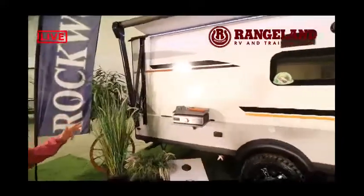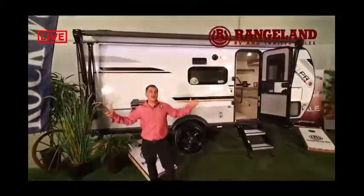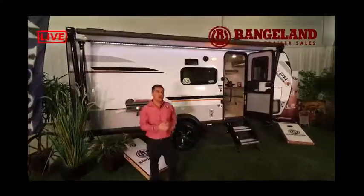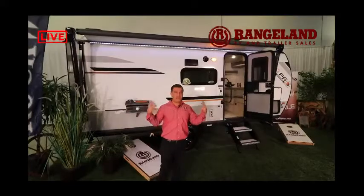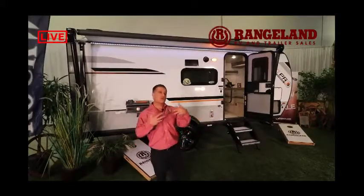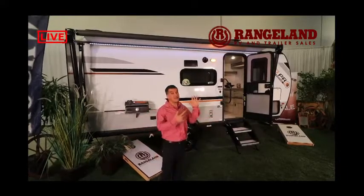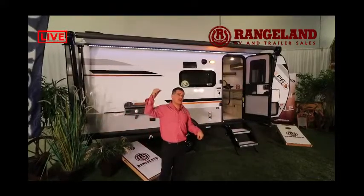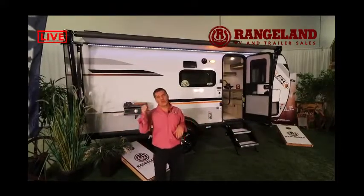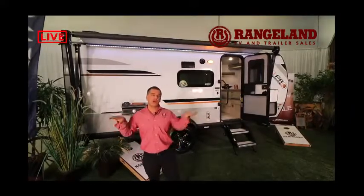One other feature I love about Rockwood: they utilize the largest awning that they can possibly fit on their trailer — and if the trailer is too big for one awning, they put two on it. They maximize your outdoor living space because when we're camping, we want to spend as much time as possible outside. This awning also has the Solera Easy Pitch option, where you pull a handle down and it tilts your awning so that if it's raining, water will run off to the side instead of pooling in the middle and damaging it.